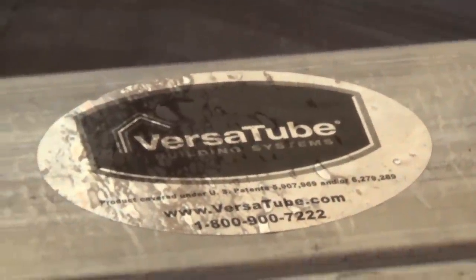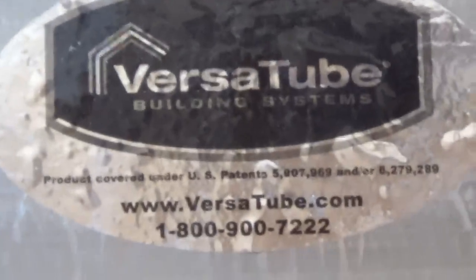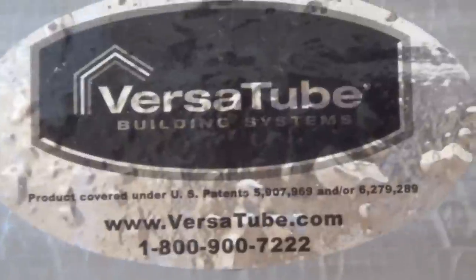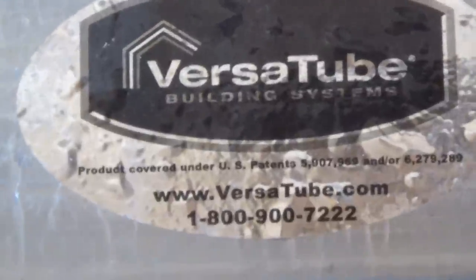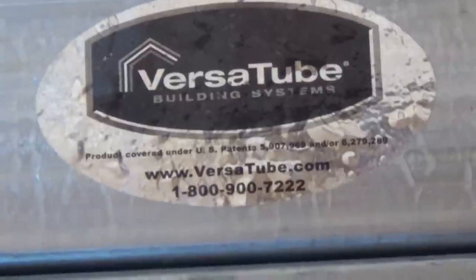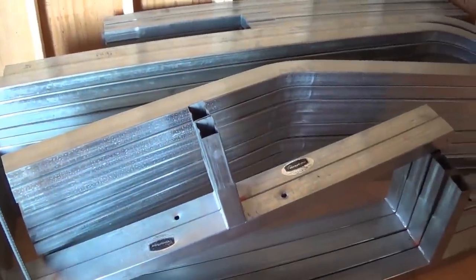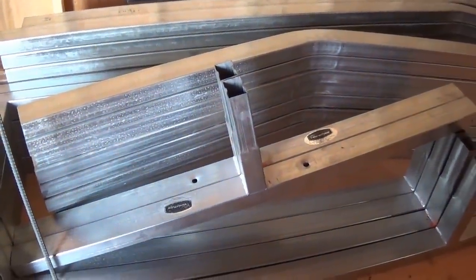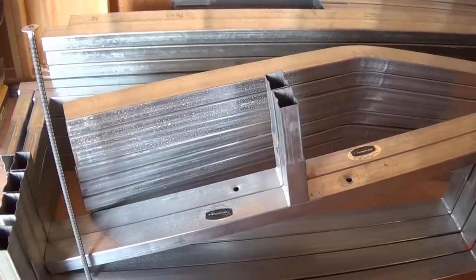I went to pick it up myself in Casa Grande, Arizona on the flatbed trailer. I could have had it delivered. The big box store also carries it, but going through Versa Tube directly gave me more options on sizes and colors of the roof — and they would deliver for around $350 or I could pick it up for free. As long as you have a flatbed trailer — mine was a 5 by 12 holding a thousand pounds — you're good. The longest piece was ten feet, which was the metal roofing. I got green — you'll see that when I put it all together.